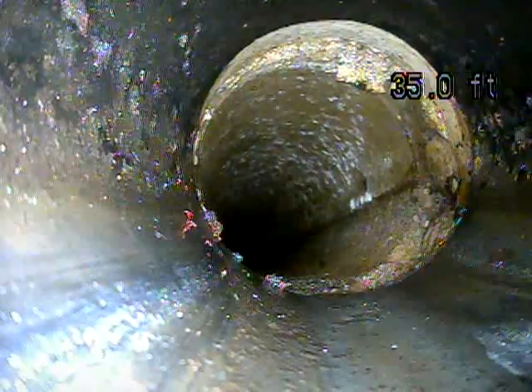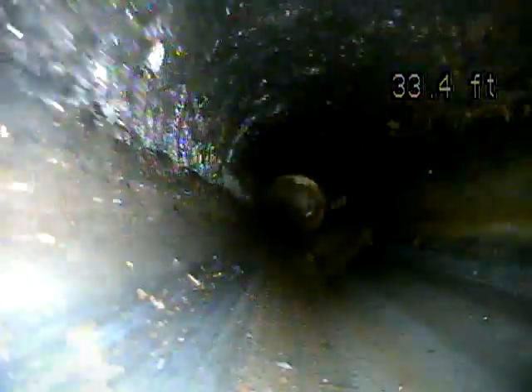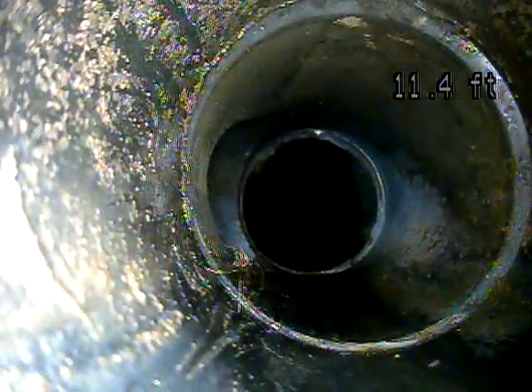We just transitioned back to ABS. This is what's inside your house.